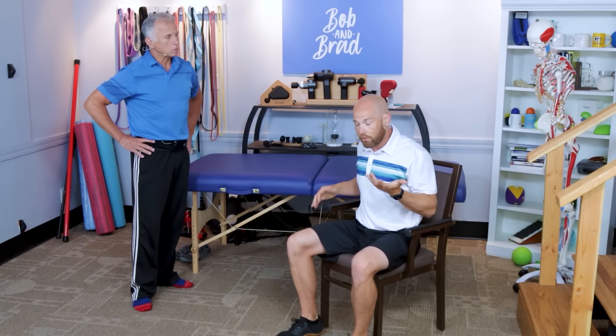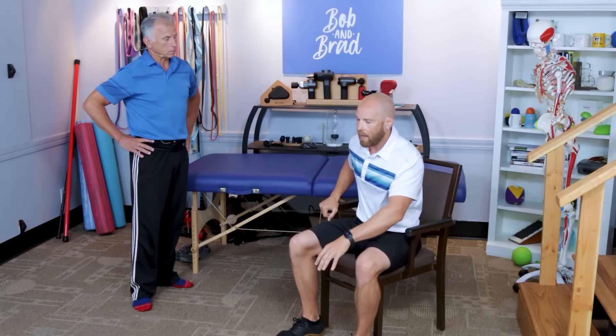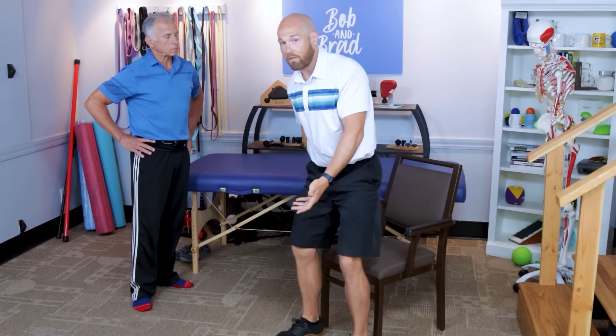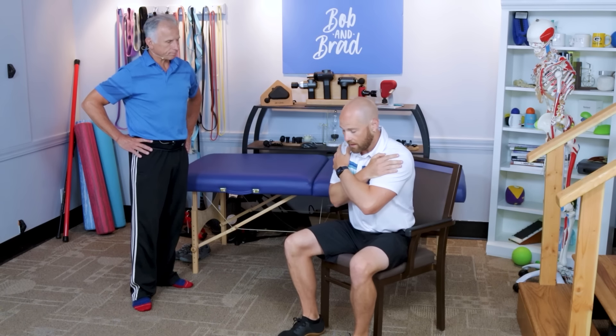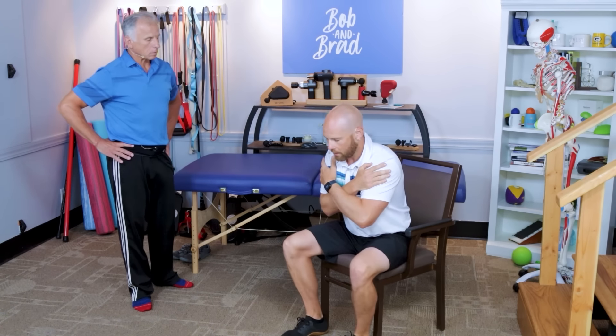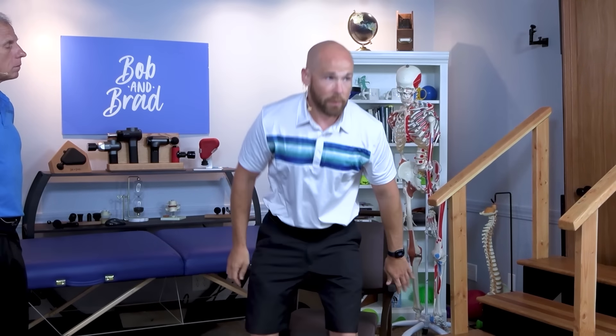Once you're up, sit back down with control on the way down. If the whole movement becomes easy — no flopping in the chair — try going to one hand. Push up with one hand and then slow controlled back down. Once you can easily perform 10 repetitions in a row, switch to no hands: cross your arms over your chest, lean forward, feet back underneath you, stand up, and sit back down in a controlled manner. Incorporate this into your daily routine — do 10 of these while watching TV, two or three times a day, and it will make a definite improvement in leg strength.